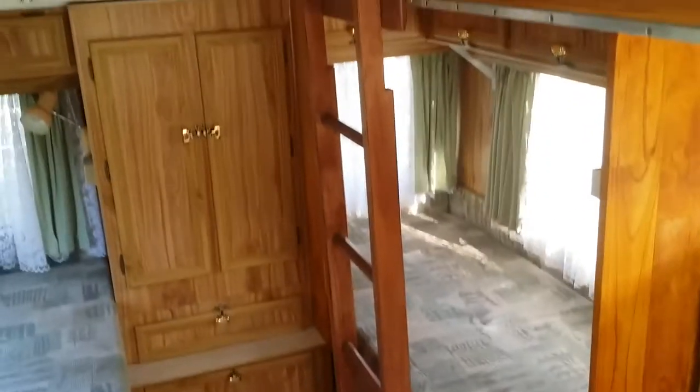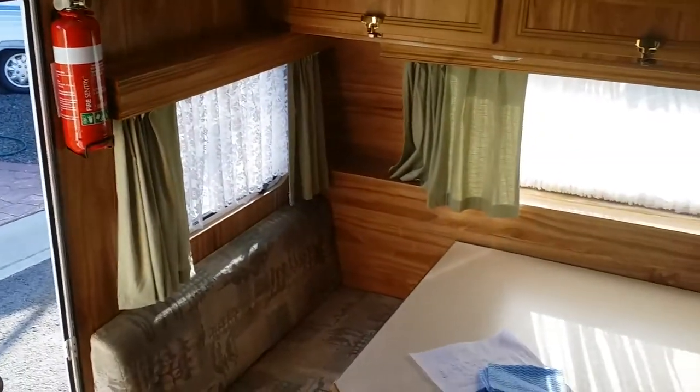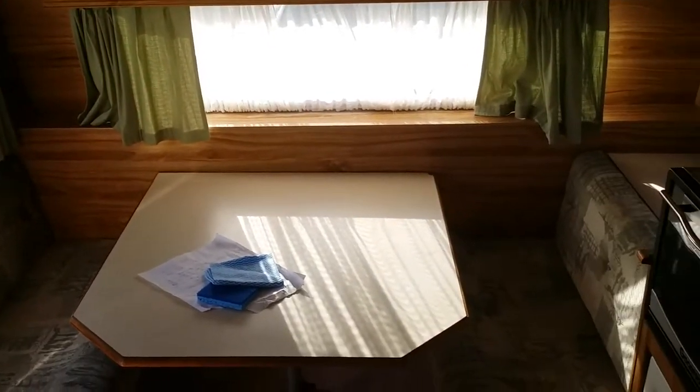So that's the Jayco Starcraft — it's a great new caravan we've got. Again, it's a pop top, so all the hot air can go out those top vents. It is a very practical, nice caravan — a late 90s model, so it's quite new.